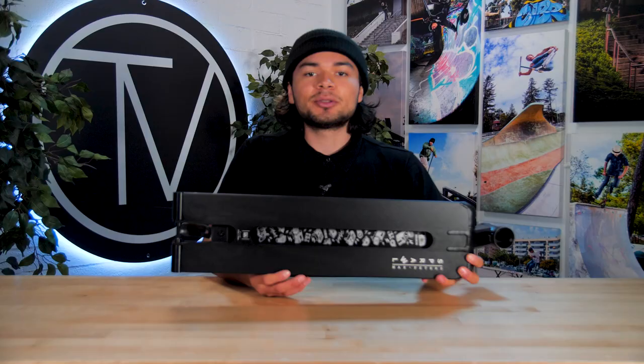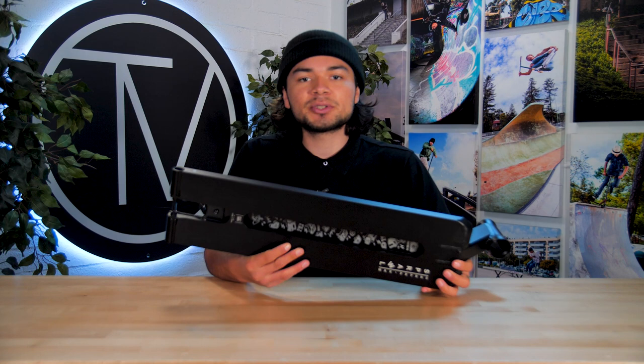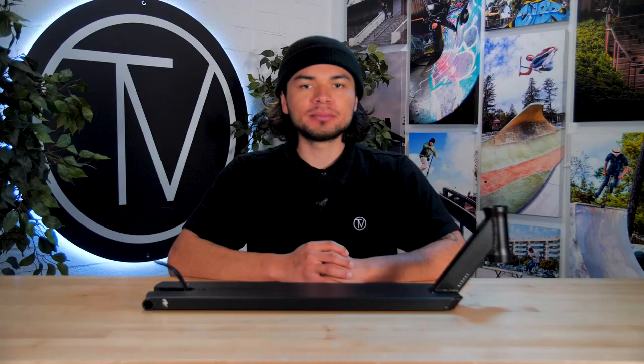Flipping the deck over, you can immediately tell it is fully flat on the bottom. There is a cutout in the middle — it doesn't go all the way through, but it is still helpful in reducing the deck's weight while still distributing its strength evenly. Featured inside of the cutout are custom engravings that were inspired by Max Peters.